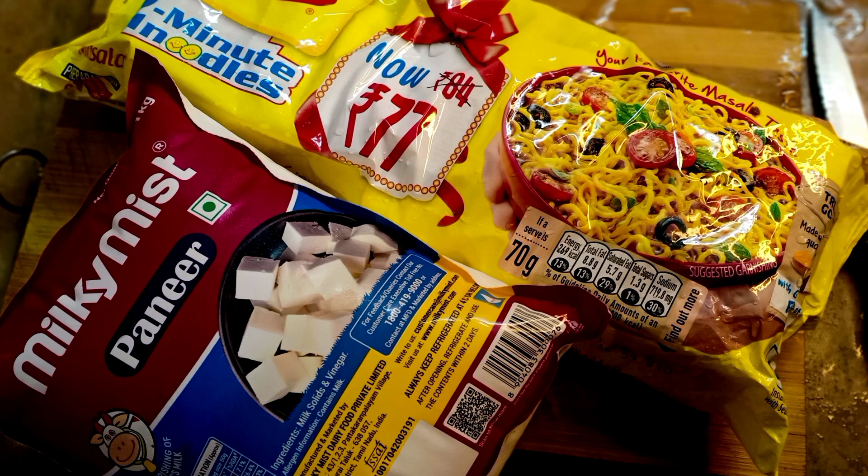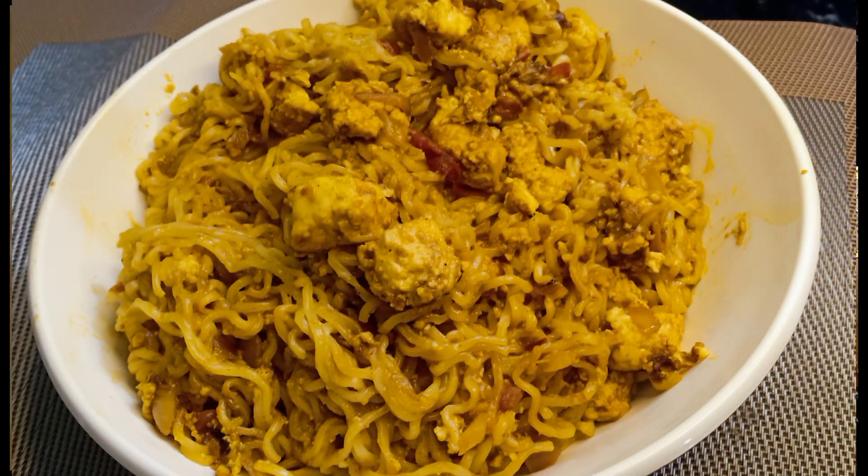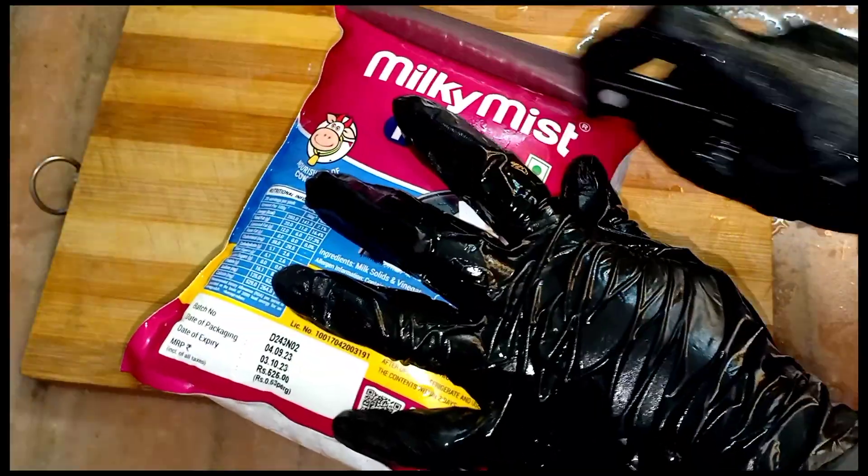Hello friends, welcome back to Sulay's Lifestyle. You guys are here, come on, let's go to the video. First time we're going to do what we're going to do — Paneer with Maggi.